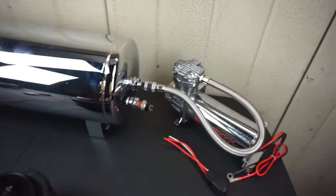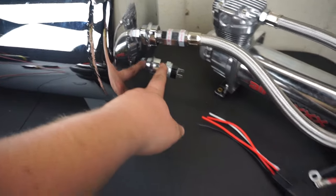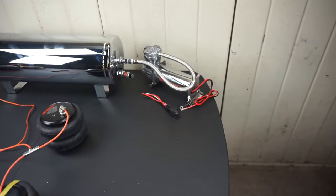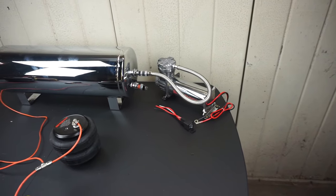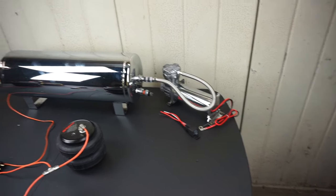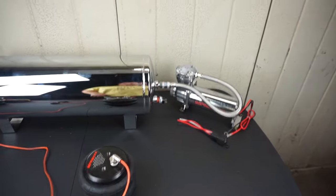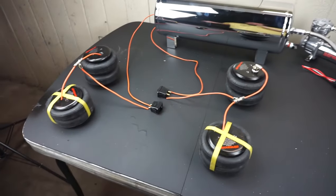On the other side of the tank, the compressor runs in. We've got our pressure switch, which controls the relay to turn the compressor on and off. If you don't know how to wire up a relay, I've covered it in my electric car wiring video, and there are plenty of other videos explaining how relays work — they're basically just safer switches.